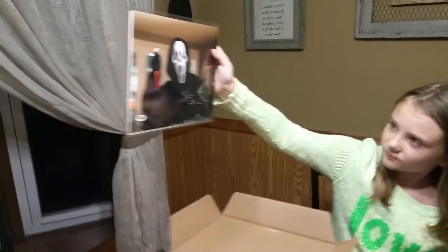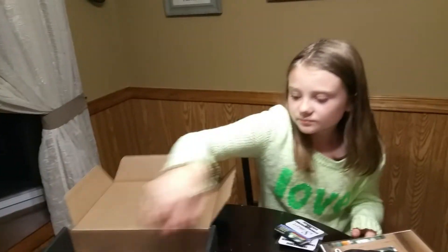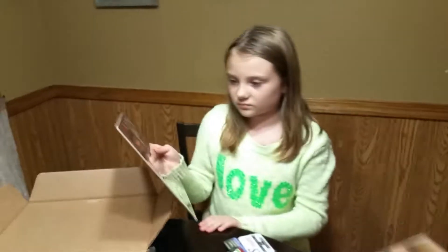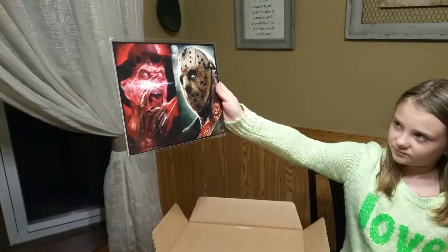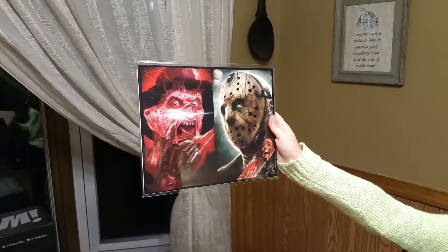Got your Scream photo signed by the artist — or photographer. I'm not sure. Actually, this is signed by the actor. And there's also another signed one — there's our signed print of Freddy and Jason.